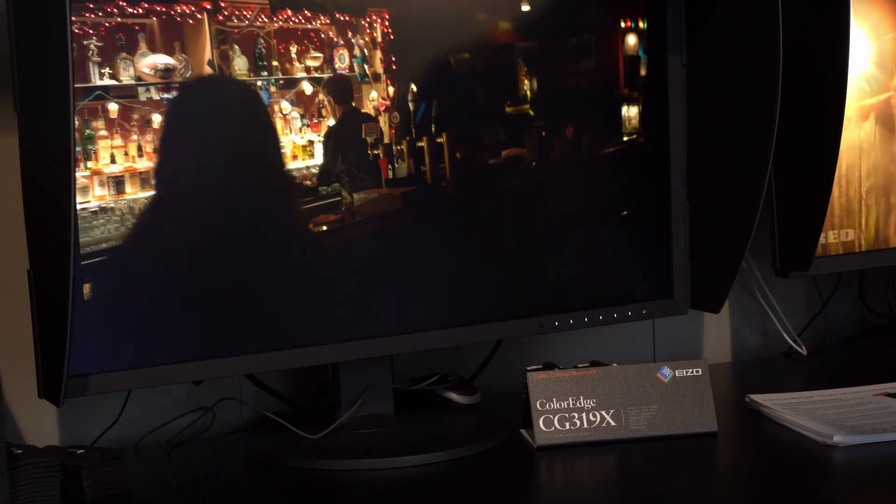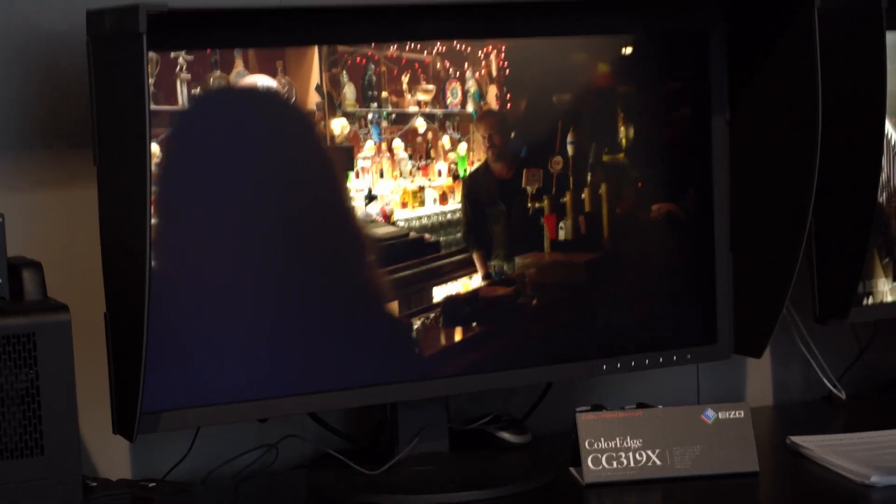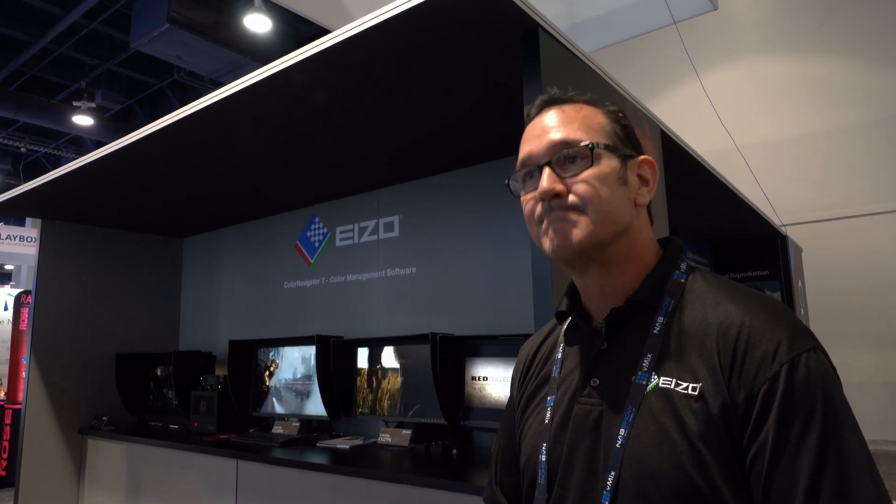And then our CG319X that we released in the middle of the summer last year, the rest of our ColorEdge line, as well as some FlexScan general purpose monitors we have around the backside too.